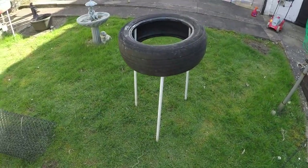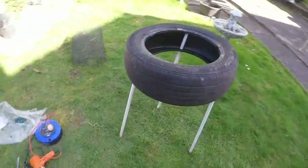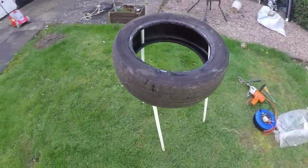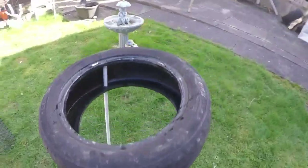I've flipped the tyre the right way up, and this is what it should look like. All three legs are supporting the tyre above the ground. Don't worry — I know it does look lopsided. It's meant to look like that for now.